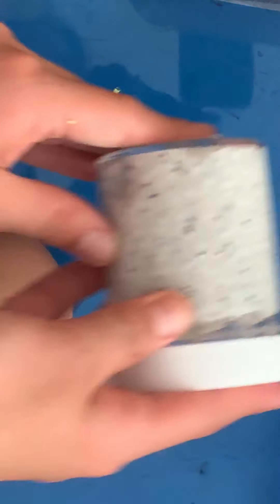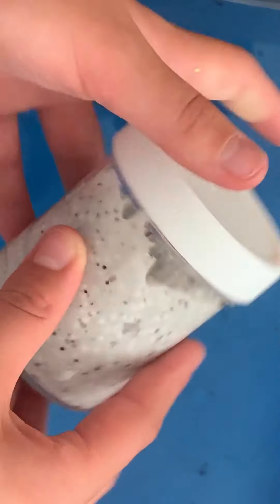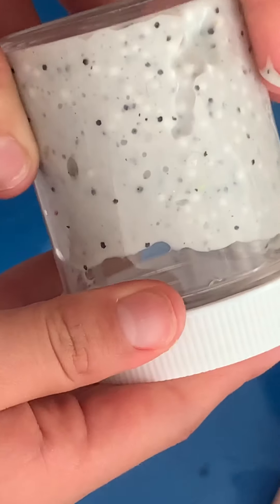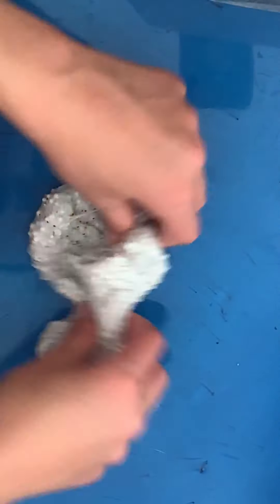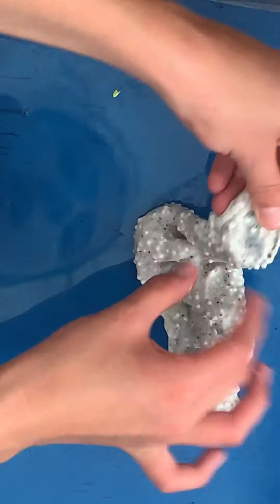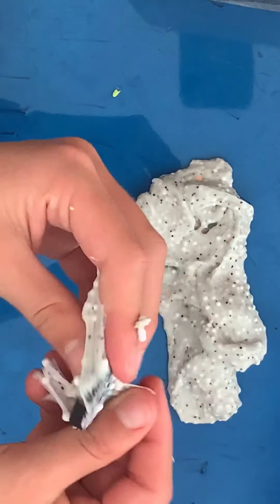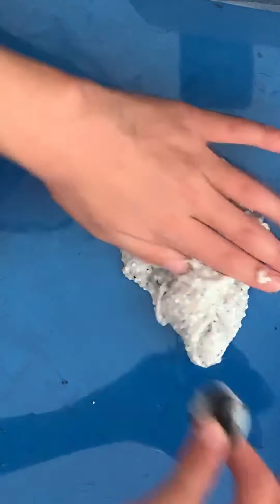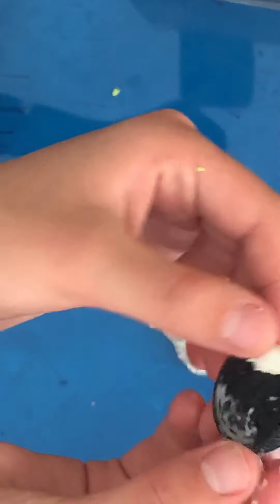So we actually got this slime from Wish. I don't know if you guys have heard of that. It's a really cheap website — you can buy really amazing stuff for a great price. This is a cookies and cream slime. It was way bigger when we got it but we let it melt. This is how it looks out of the container. It actually comes with a little Oreo charm, and it actually says Oreo on it, which is really amazing.